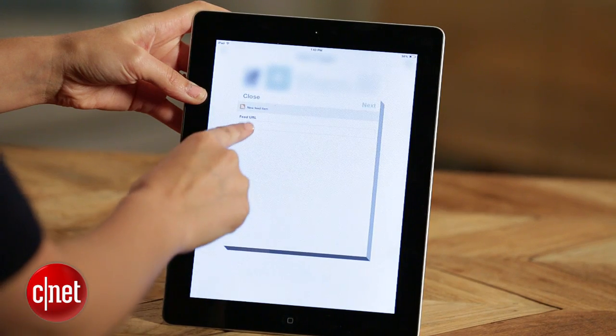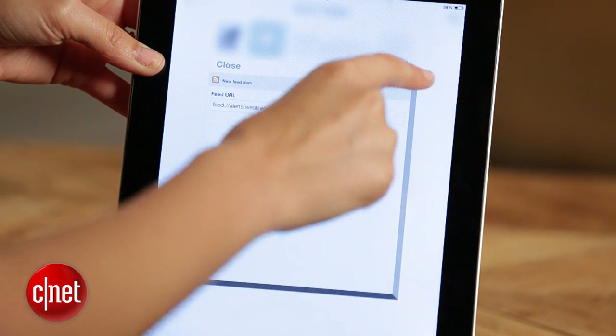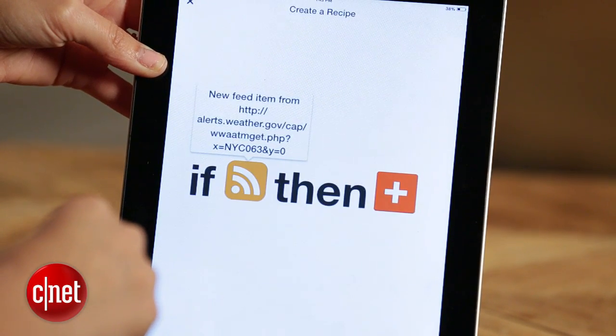I selected New York because there are some flash flood warnings in the area, and I knew that there would be some alerts. So I added that URL, then you hit next, and then you select your Philips Hue bulbs as your that.